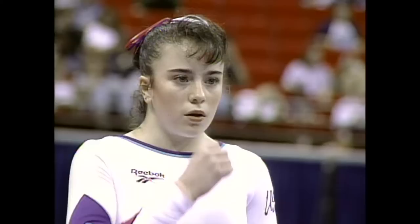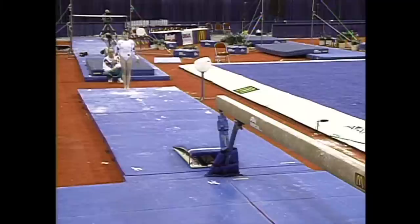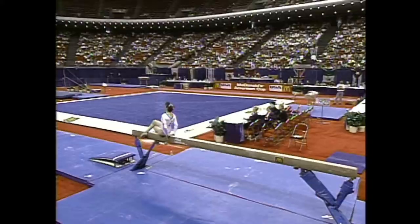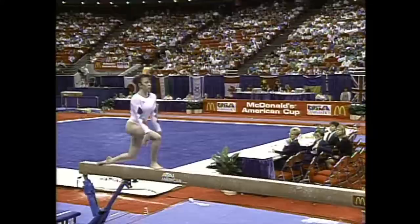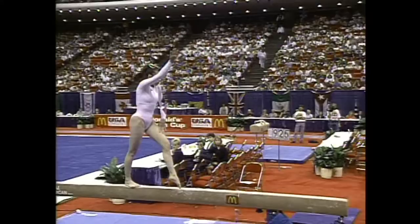And now Larissa Fontaine of the United States, disappointing eighth place after two rotations. Very crucial mount right off the top, set the pace for this routine — solid. A little disappointing after her uneven bars routine; certainly that was her forte in the four events. Larissa, this is a huge test for her, her first major international competition here in the United States. So she really has a lot to prove, not only to herself but to the fans.